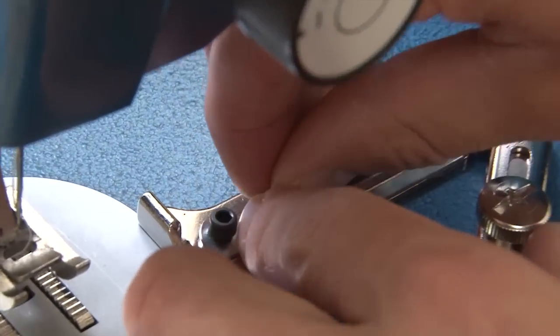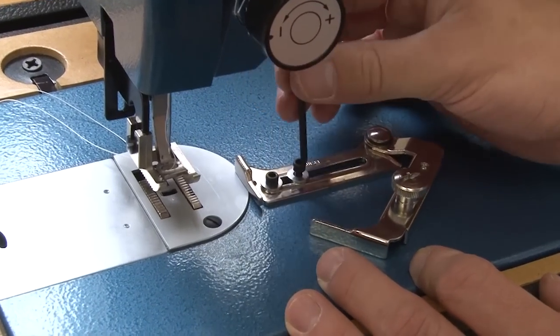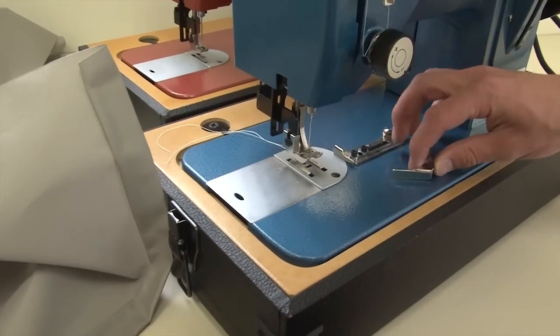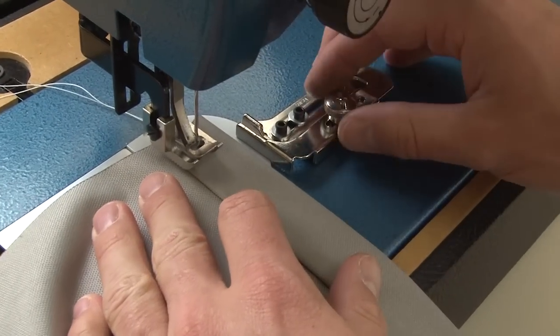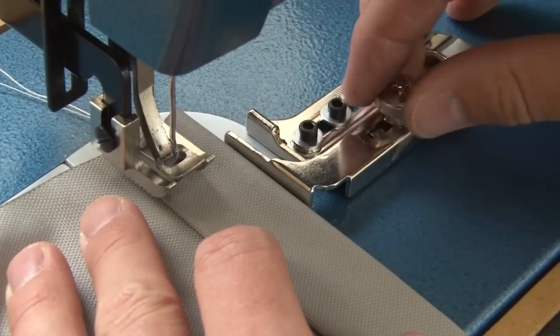To securely fasten it in place, use an allen wrench, which is not included. The fence does swing back and forth, so here we're going to swing it into its position. Final adjustment is just a matter of loosening the thumbscrew and then moving the fence left or right, depending on where you want that stitch to be.